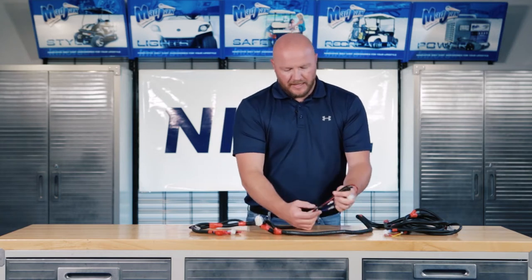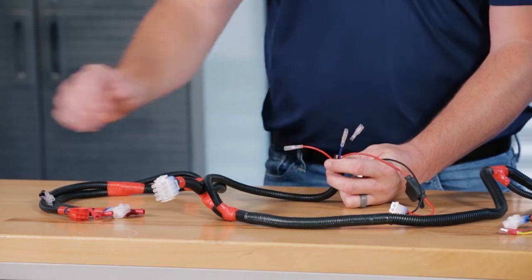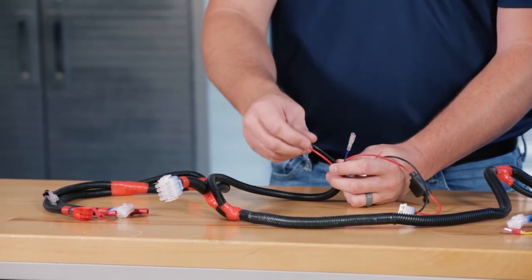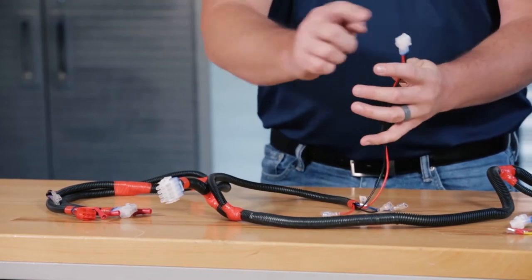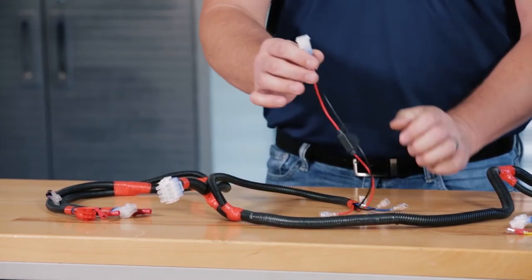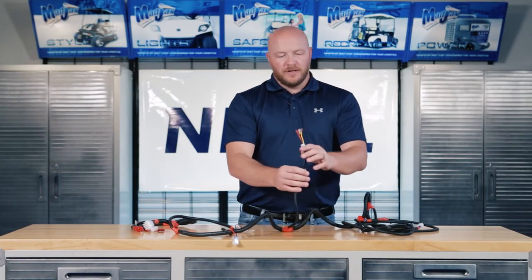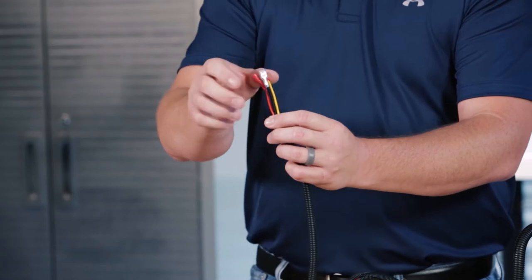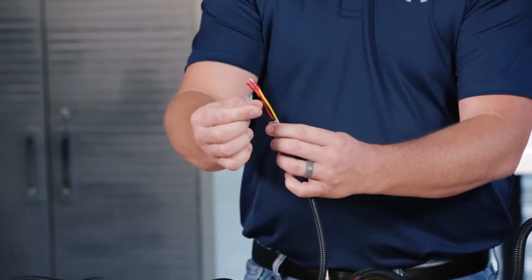Next, you'll notice a red, black, and blue wire. The blue wire will go to the purple wire on the relay harness. The black and red are not used. Then you'll see a fuse with a two pin connector. This goes to your USB port harness and USB. Towards the center of the harness, you'll notice a red, black, and yellow wire. The red and yellow wires go to your brake switch. The black is not used.